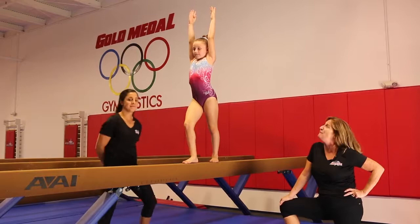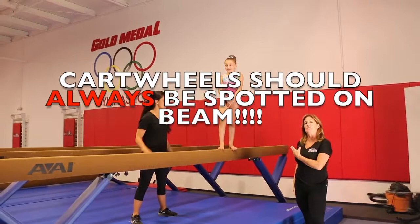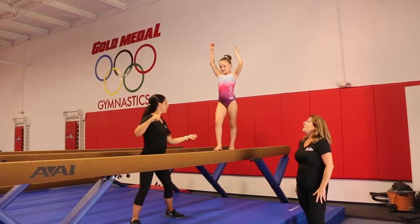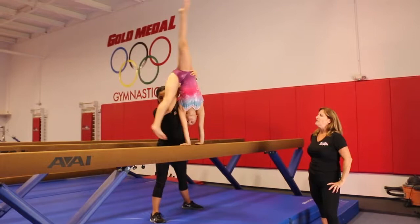Now we're going to show how to do a spotted cartwheel. Note the elevated mat in conjunction with where the gymnast is — we want to make sure we're at a comfortable height to grab her hips when she does the cartwheel. Refer back to the spotting cartwheel video if you need further instruction. Katie's going to go into her cartwheel; Nikki's going to grab both hips as she swings around and finishes arms up, head neutral, in a lunge position. Good job.